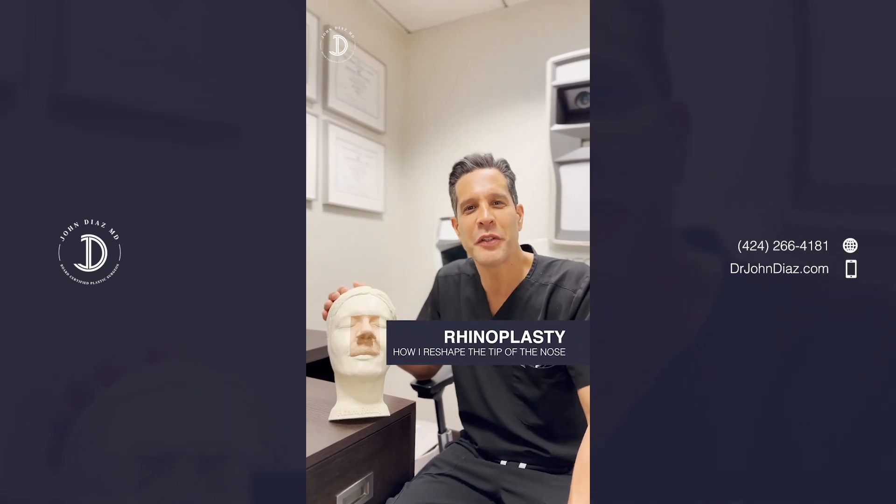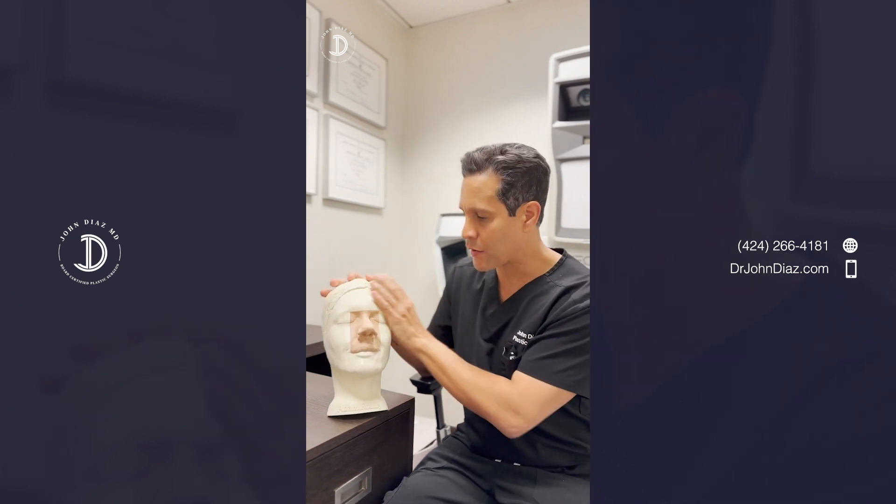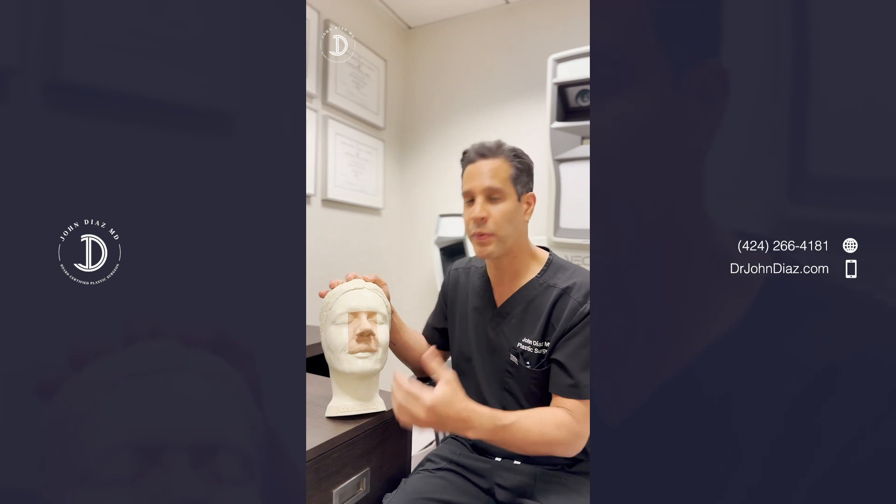Hi everyone. I want to talk to you about rhinoplasty, but specifically reshaping of the tip. This is one of the biggest, most important parts of rhinoplasty, and it's a reason why a lot of people seek rhinoplasty. To really understand how this is done, I wanted to show you this model — it's used to teach rhinoplasty to plastic surgeons.